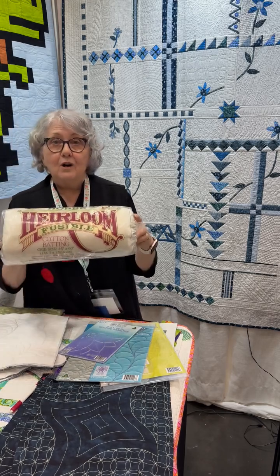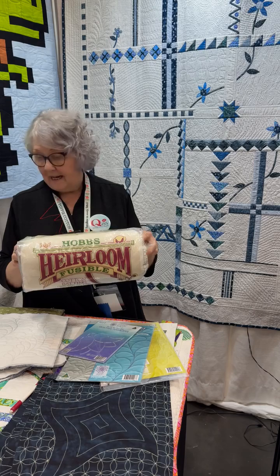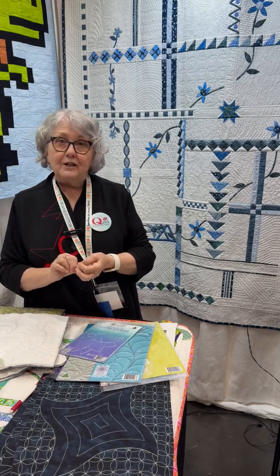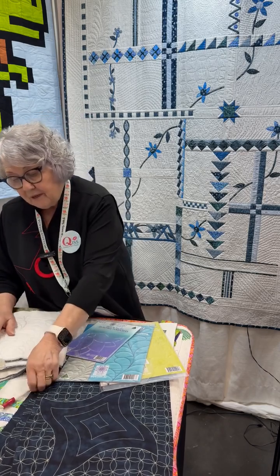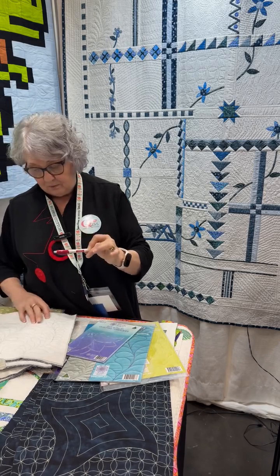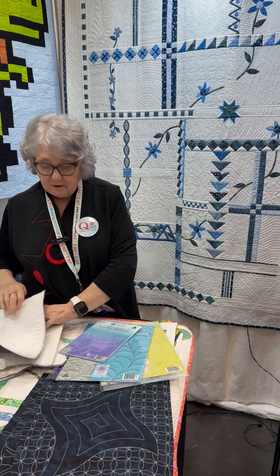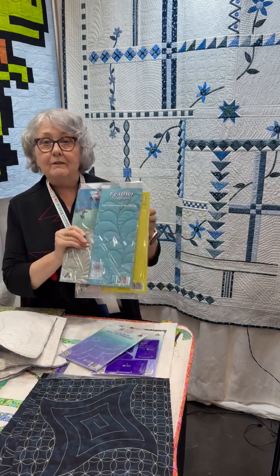We start the process with the Hobbs Heirloom double-sided fusible batting. This is a very important part of the process because it does not stretch and it does not leave bulk at the seams. So we use the Bohin fabric marking pencil to put the design onto the fabric. All the designs that we put onto the fabric come from a range of tools that we've designed and invented.